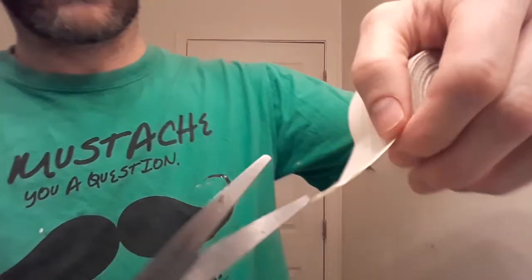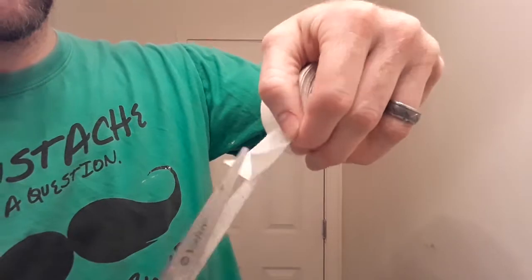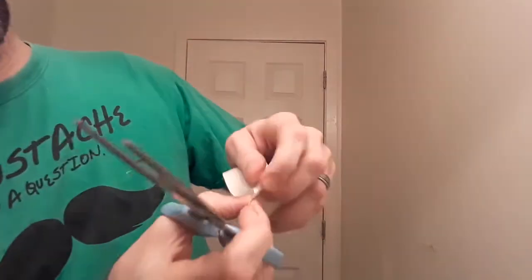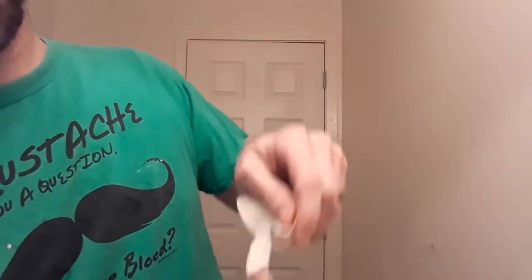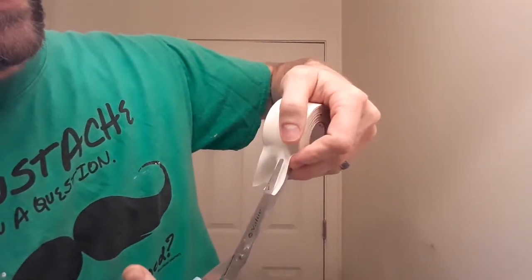So what I'm going to do is take that tape and cut it right in the middle. And then I'm going to take that half and cut it in the middle too, right there. What that does is it gives me a nice little strip that I can use for taping my fingers.